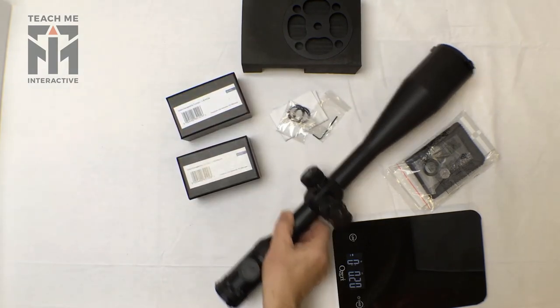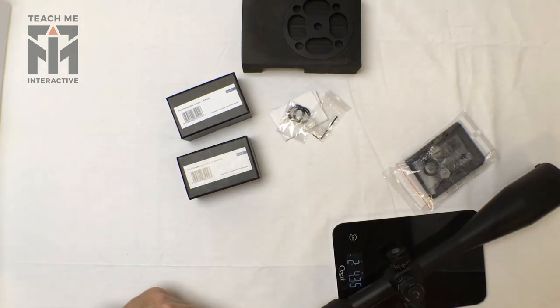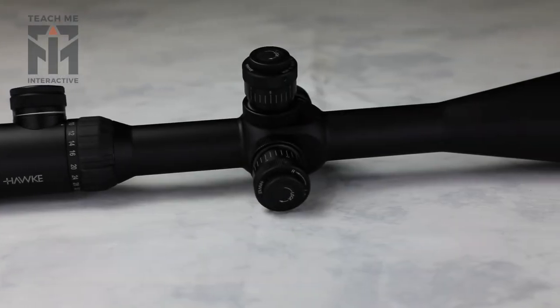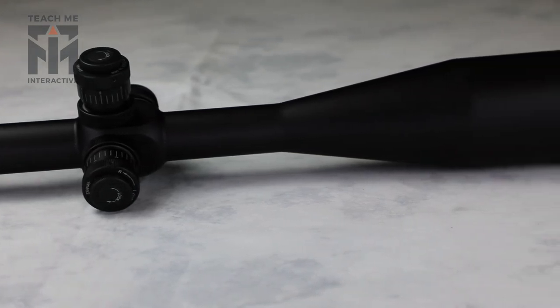Let's have a quick weigh of the scope. It comes in at two pounds and four ounces — a little heavier than some of the other scopes in the review, but not the heaviest by any means.